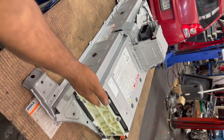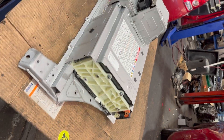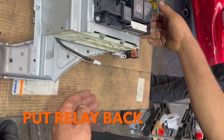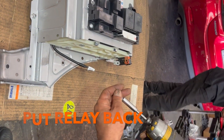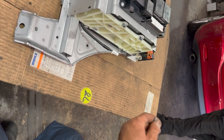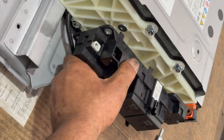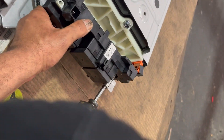Now we're going to put the high voltage relay on this side and voltage sensor on this side, then put the covers back. I'm going to put the relay back onto the new battery using 10mm bolts — the same bolts we removed before.